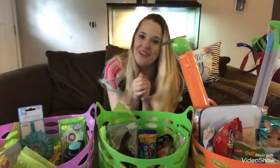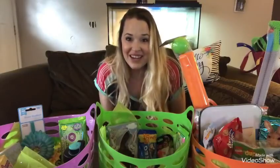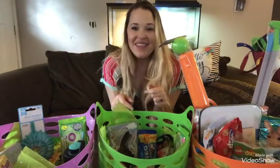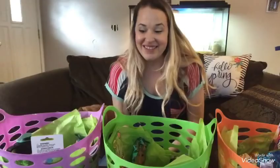Hi friends, welcome to another video. This is going to be what is in my kids' Easter baskets. I am so excited to share this with you guys because I found some great deals at Winco, Walmart, and the Dollar Tree. So let's get right to what I got them.